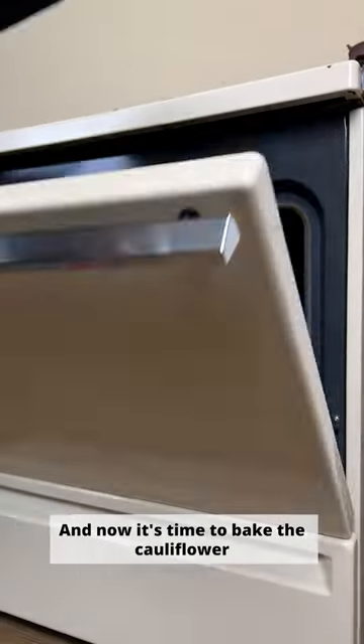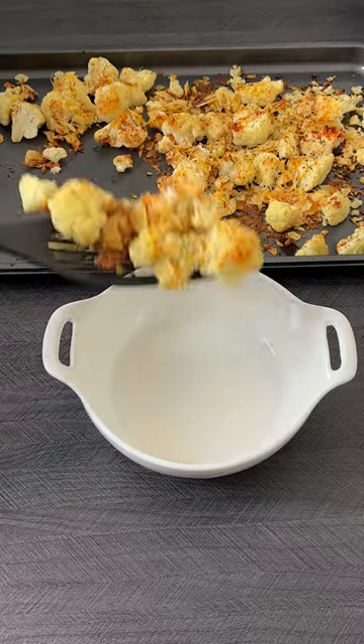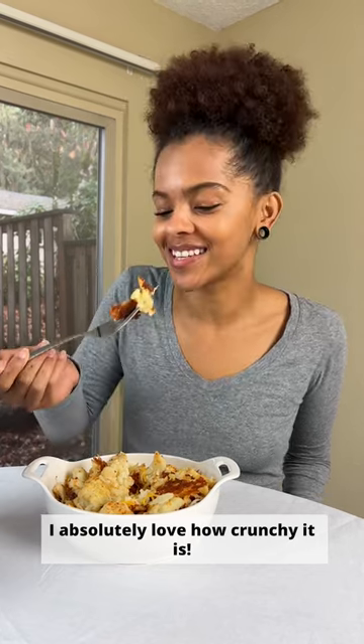Now it's time to bake the cauliflower at 350 degrees Fahrenheit for 25 minutes. Once it's done baking, I'll top with the remaining cheese and crushed Lay's salt and vinegar flavored potato chips. I absolutely love how crunchy it is.